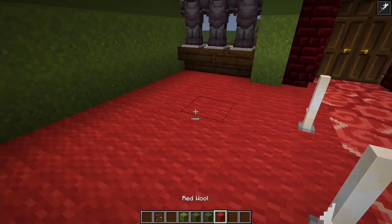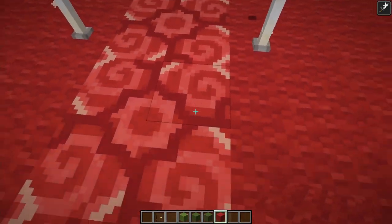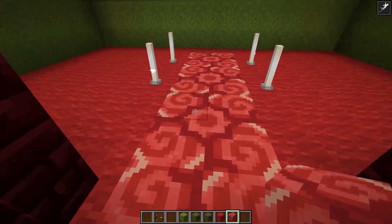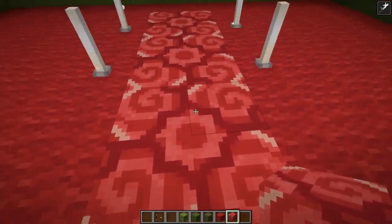And then a red carpet flooring with that red glazed terracotta in the inverse pattern, making this little star square.